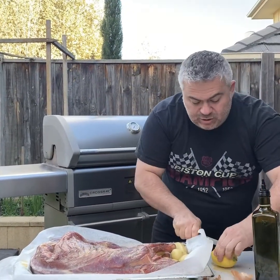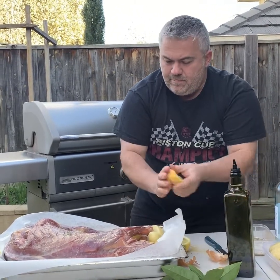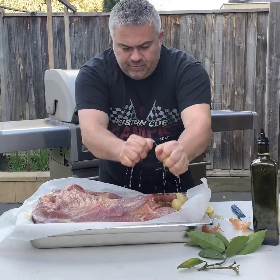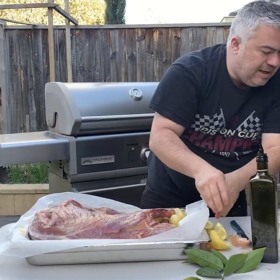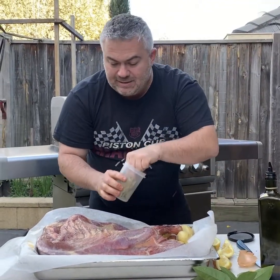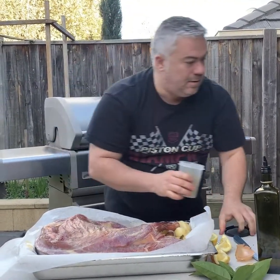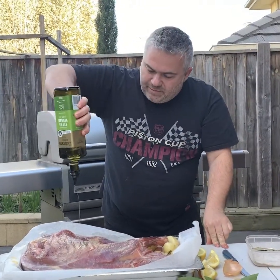I will put a bit of lemon over the potatoes on the side as well. We'll put a couple of bay leaves around to give it some flavour. And a bit more olive oil on top now that we're finished.